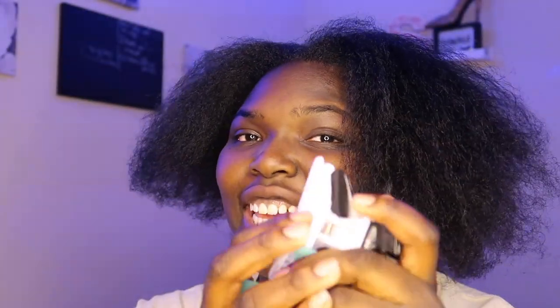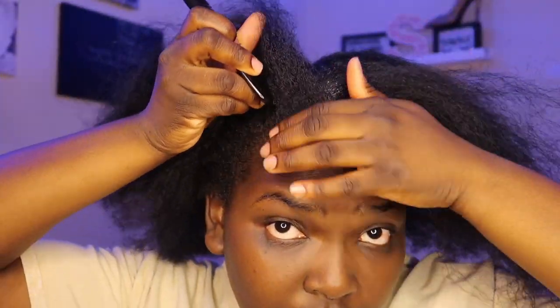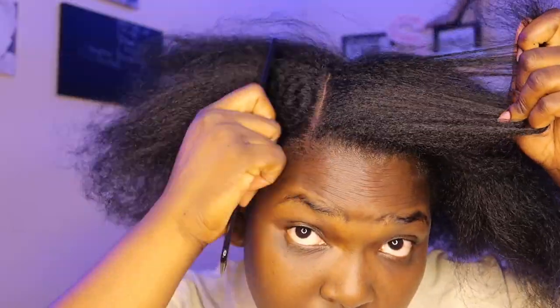I also forgot to add that you will be needing some clips to section off your hair so it won't be in the way as you get your hair done. Now back to the video — I am doing a side part, I love me a side part.